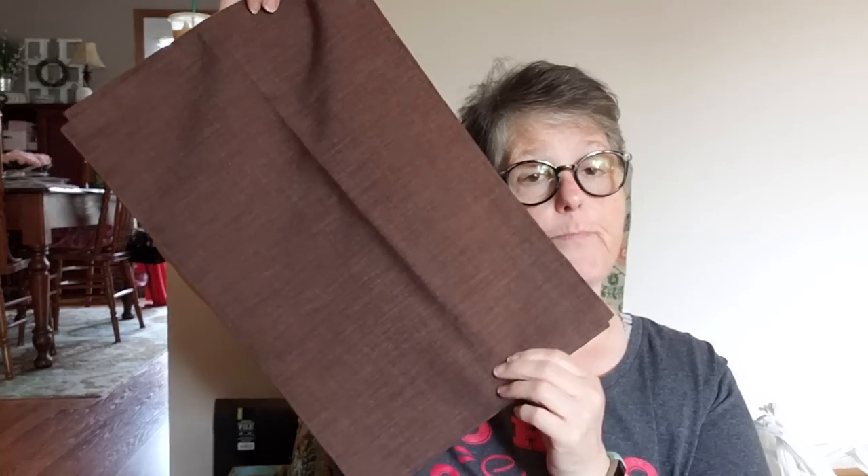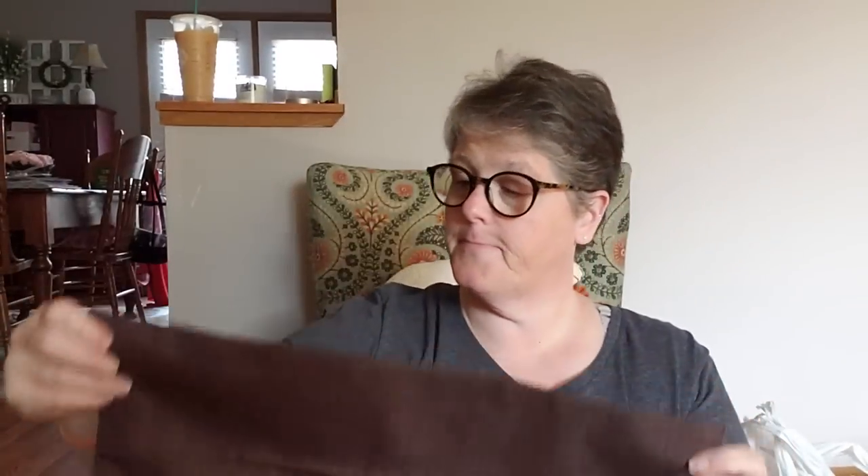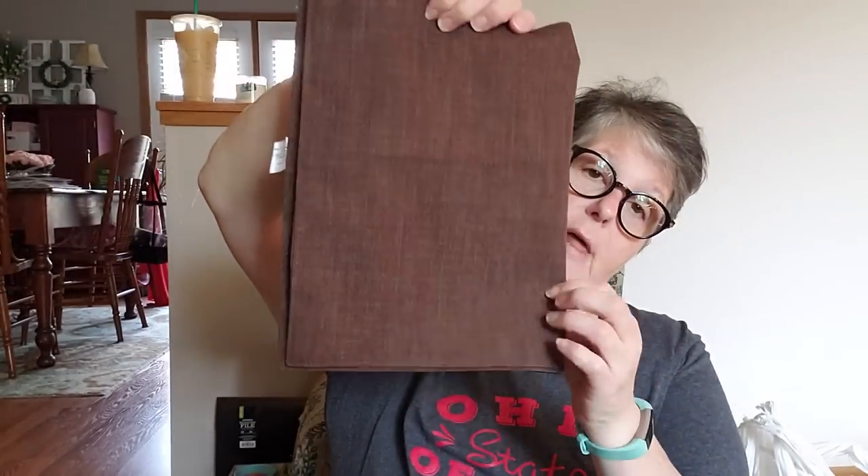I've got a Dollar Tree haul for you and it's a pretty decent one. I found these placemats — they're brown with a green kind of tinge. They're fabric; I know some people make pillows out of these. I'm putting them on my end tables in my bedroom. They're with the sunflower fall stuff. They had them in green too, but I really liked the brown, so I grabbed two.